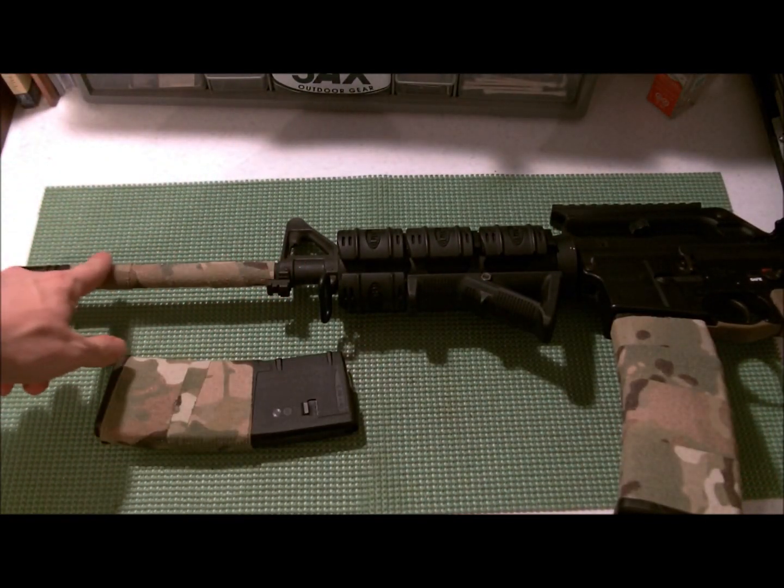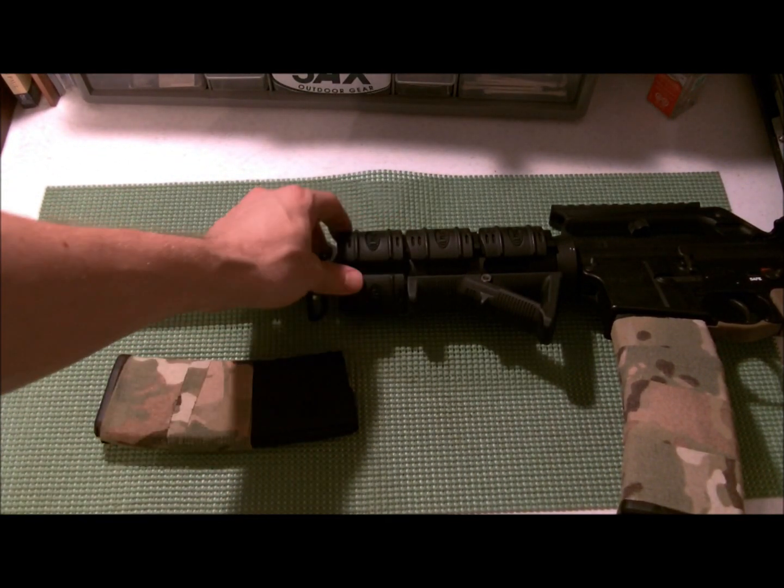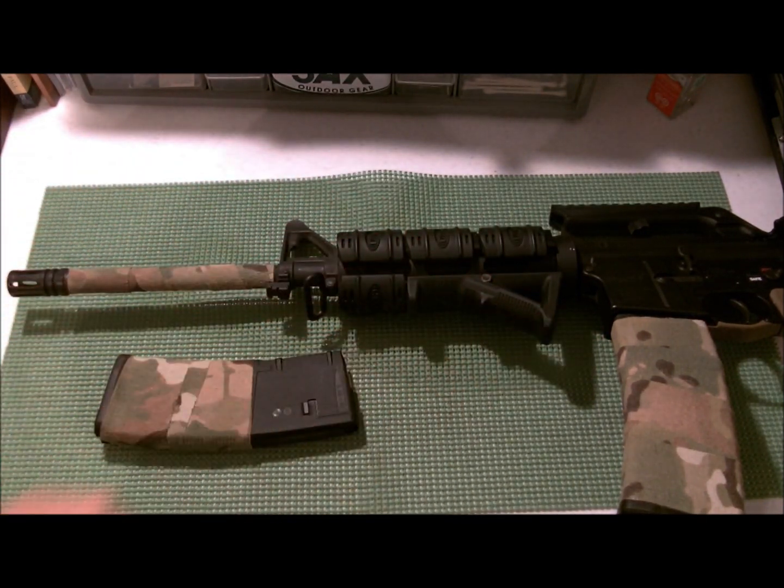There, you can see it doesn't do a whole lot when you wrap it around a barrel because it's so thin, but it's really hard to get it around a quad rail and an AFG and all that stuff.